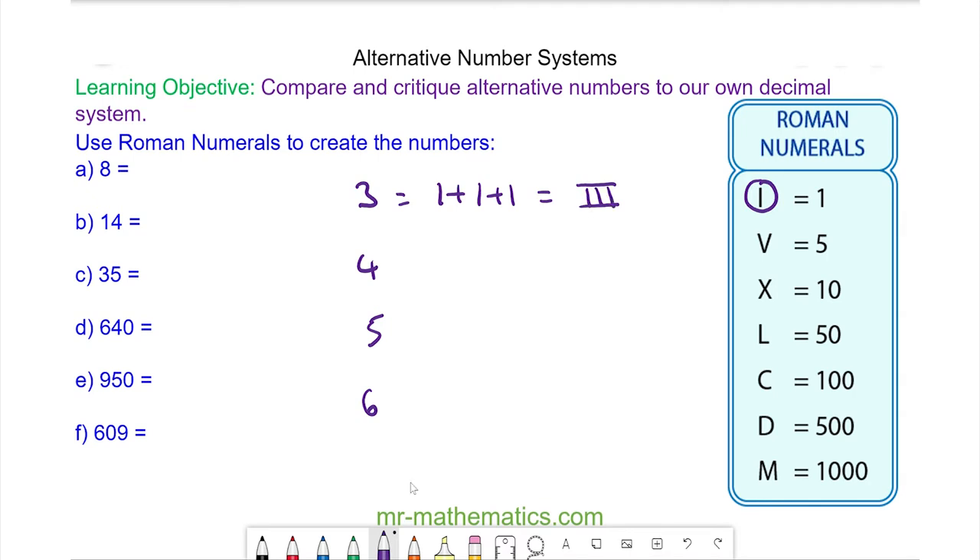For five we have our symbol of V, and for six we have five add one, which is V add one, so V and I.